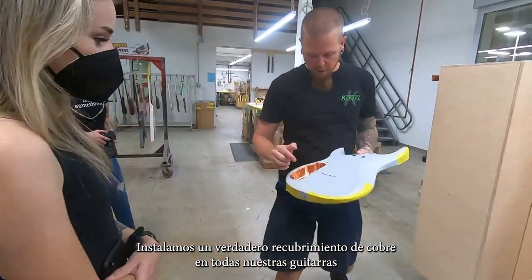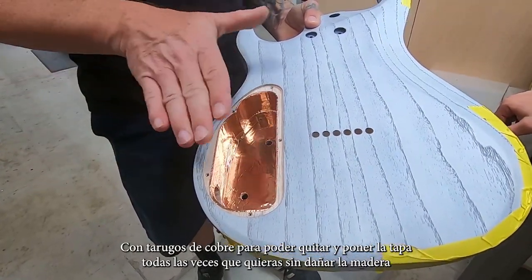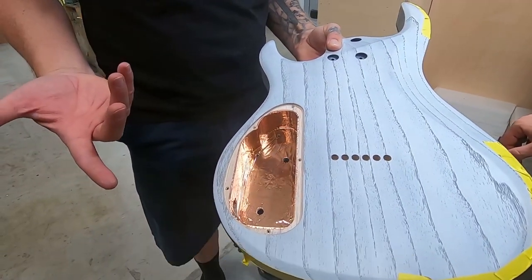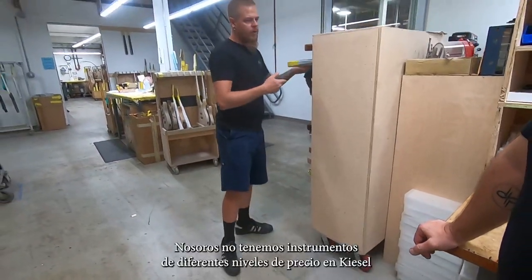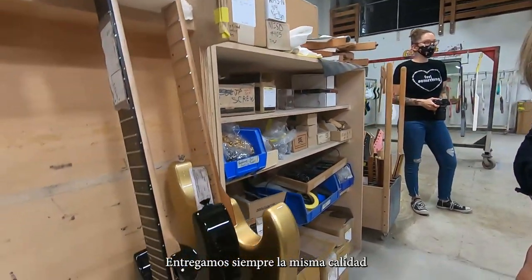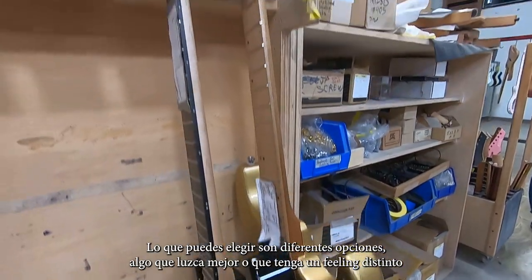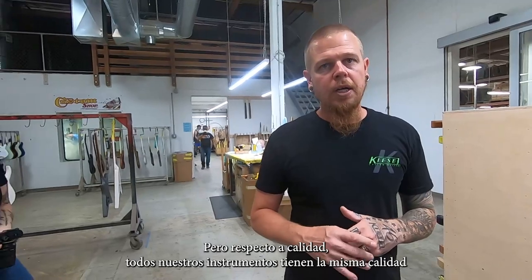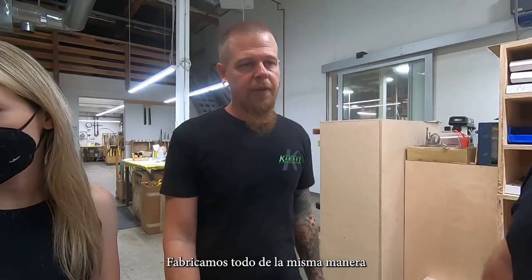We put real copper foil in every single instrument, plus brass inserts, so that you can take your backplate on and off a bunch of times and it doesn't strip out. We do this on everything. There are no different price points with Kiesel — you're going to get the same quality. What you get when you spend more is some of the eye candy — it looks prettier, maybe a little different top. But as far as quality, you're always going to get the same quality. Everything comes the same way.